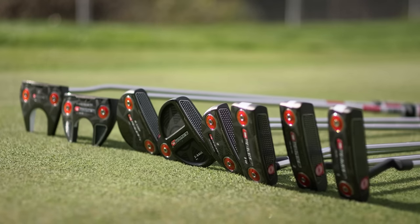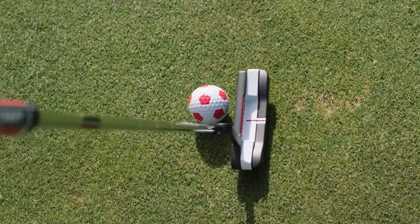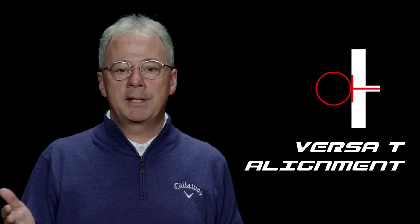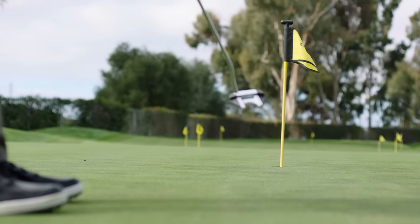The O-Works lineup consists of nine proven Odyssey shapes. Blades incorporate our new Versa-T alignment system to further promote accuracy. Versa-T combines the alignment benefit of our Versa-Line's contrasting black and white color scheme with the alignment benefits of our Big-T alignment lines, making it extremely easy to determine precisely where the face is aimed.